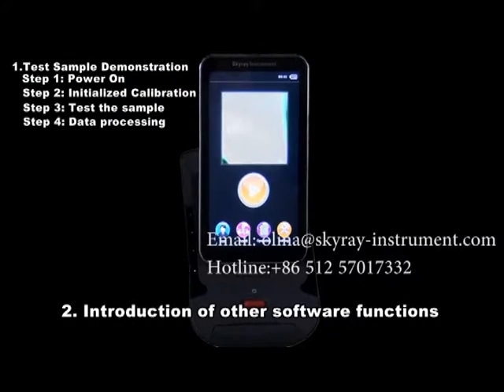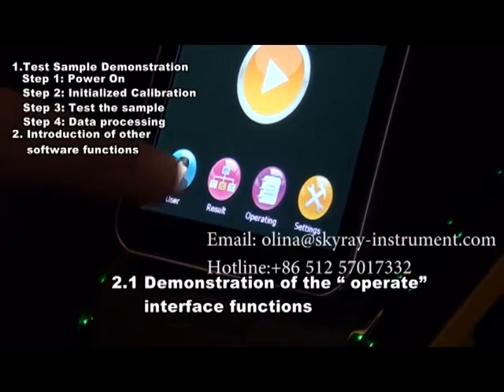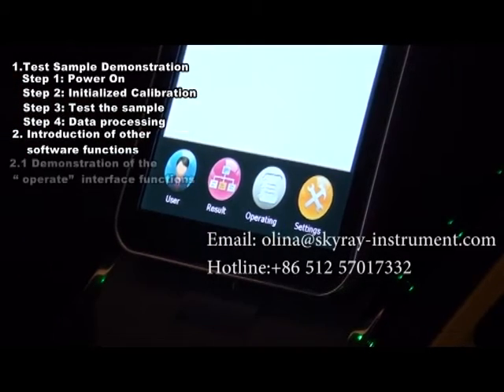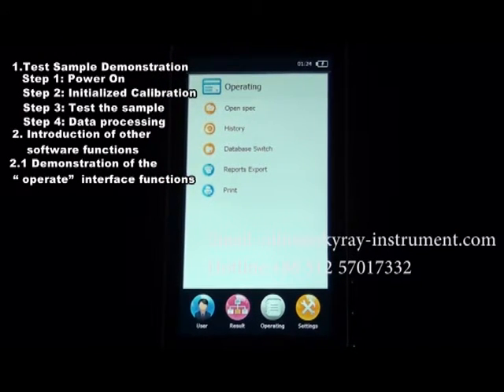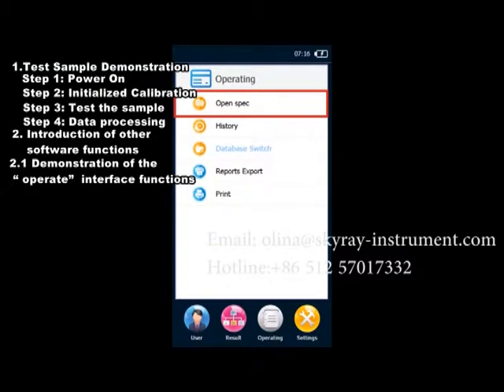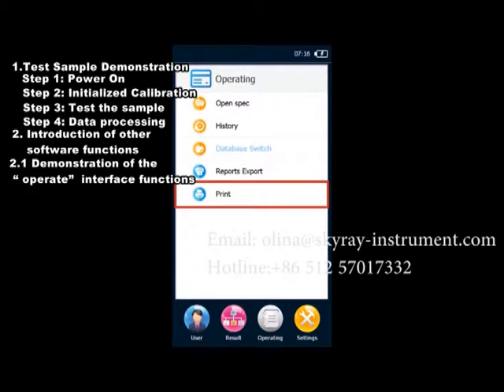Introduction of other software functions. Section 2.1: Demonstration of the Operate Interface Functions. On the main interface, click the Operate button and you can see options such as Open Spectrogram, History, Database, Switchover, Report Export, and Print.